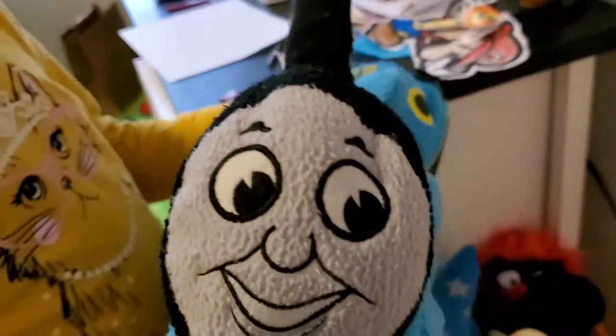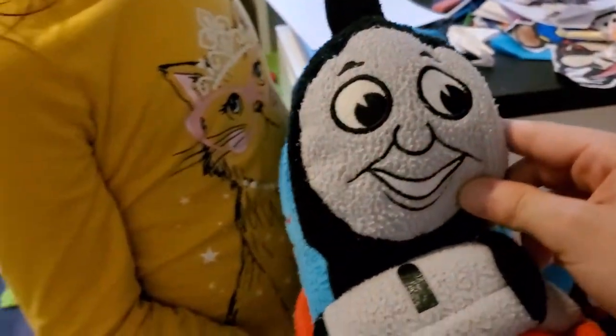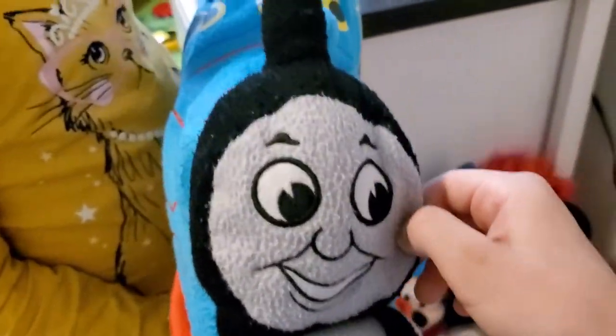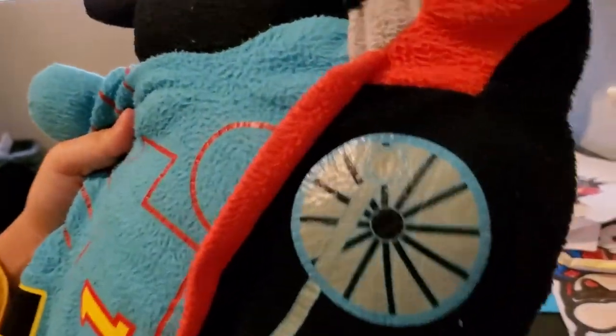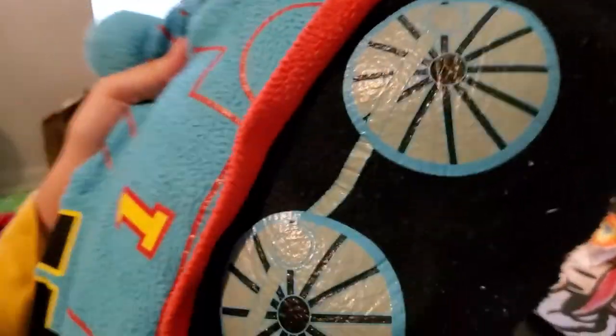Now we have Thomas the Train — this is a really old plush. When my 14-year-old brother was two, he got this. It's from the show Thomas the Train. He has a nice blue color, the number one on him, and these wheels. Train wheels look different from car wheels, and on the other side it looks basically the same.